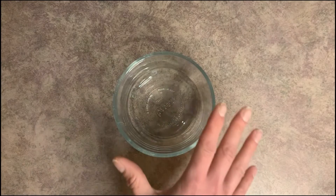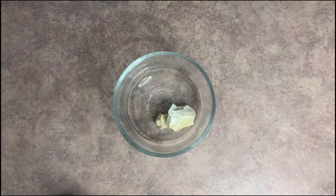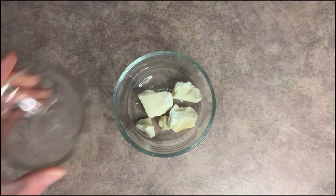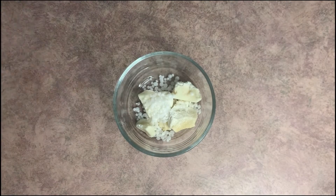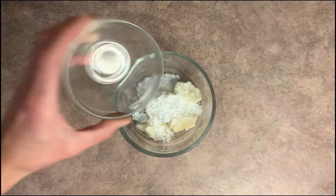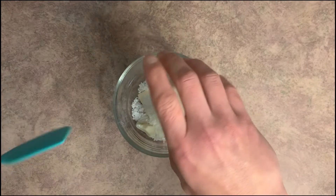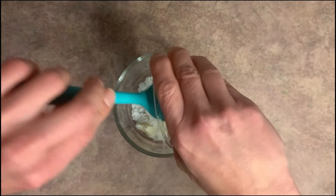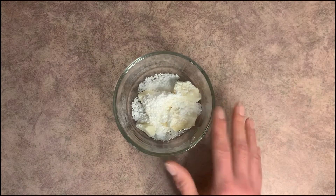The first thing we're going to do is the oil phase. In here we're going to put our cocoa butter, emulsifying wax, cetyl alcohol, and our safflower oil. We're going to set this off to the side for just a moment.